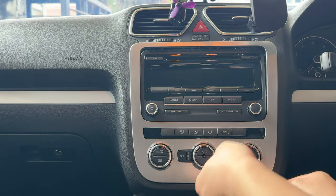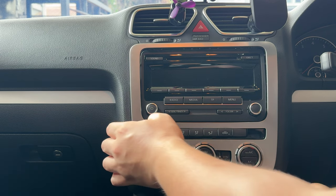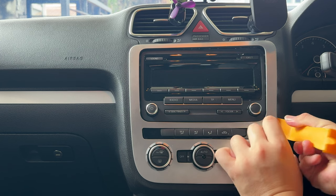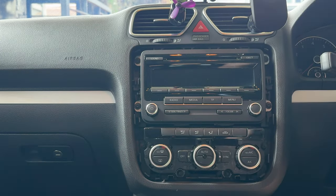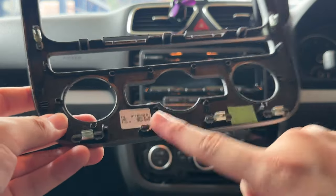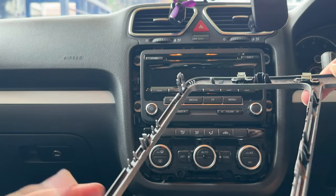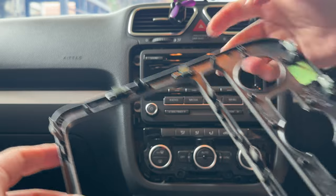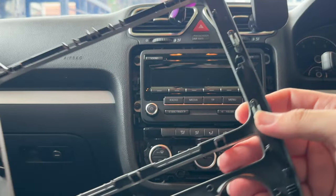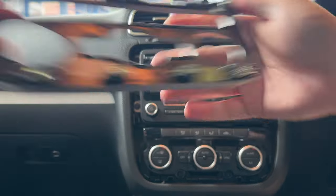Working our way around. There are actually quite a number of clips — on the bottom we have four, five, six, and a couple more: seven, eight, nine, ten. It's a lot of clips, and of course there are ones in the center as well.